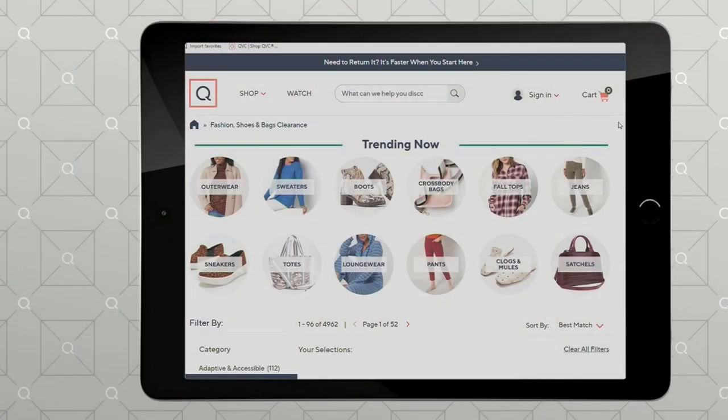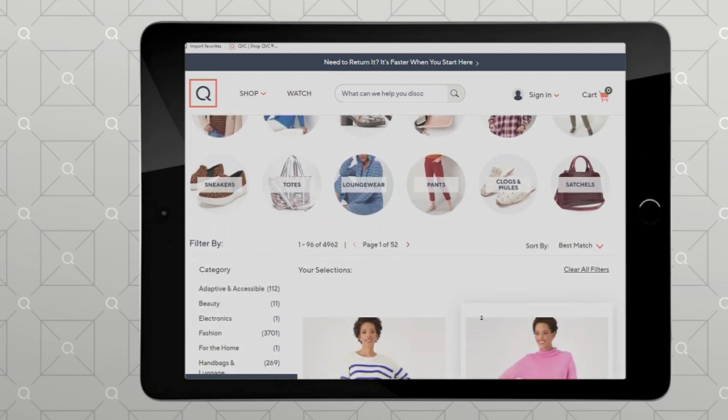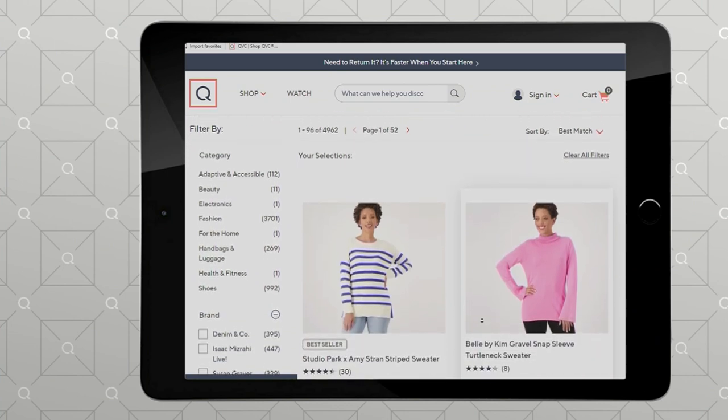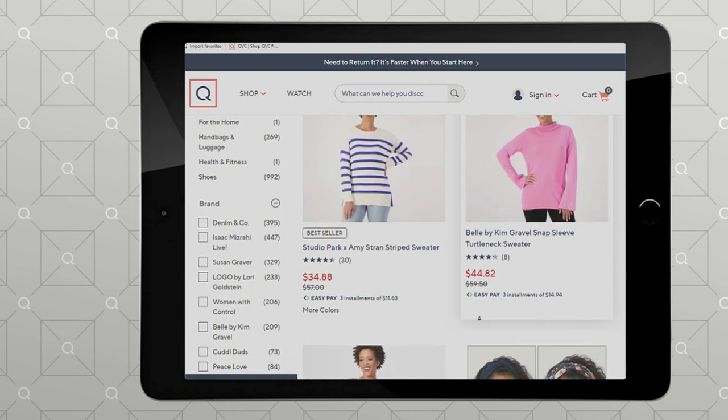If you'd like to look at all of our items available at a clearance price — everything fashion — go to QVC.com. You'll find hundreds of items from outerwear to pants to satchels, with up to five easy payments on everything right now. Head over and find some things for the summer season, or shop ahead for fall at that clearance price.